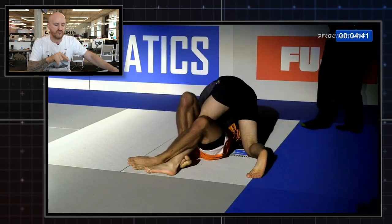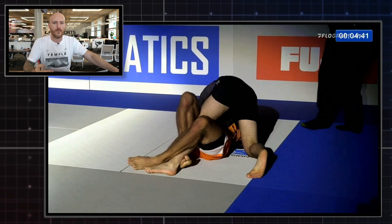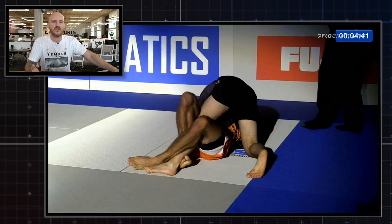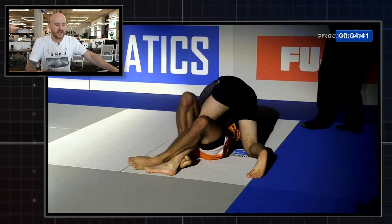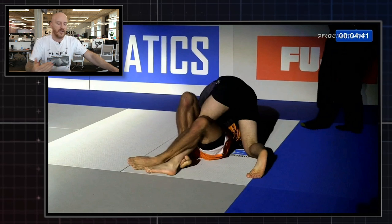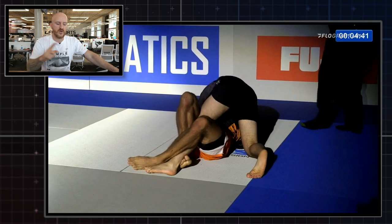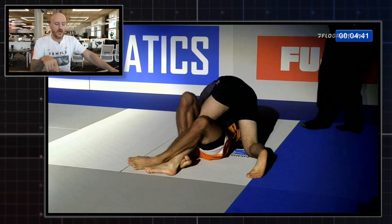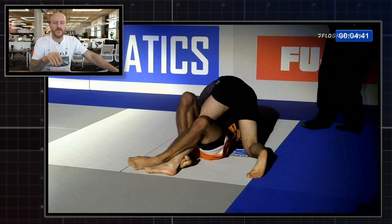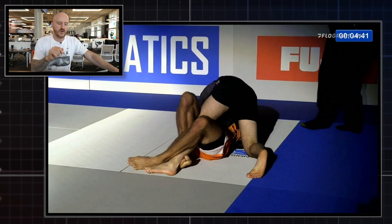The submission starts from this position right here. William has a really good top half guard passing game — we've seen it usually when he uses a body lock to control the upper body. But in this scenario he's in a very traditional underhook and crossface half guard passing position. We don't need to focus on the upper body right now because this technique is all about the footwork and what he's doing with his legs.